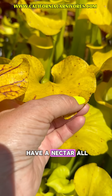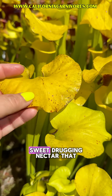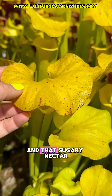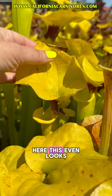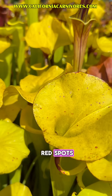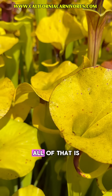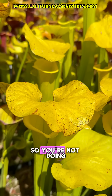These plants have nectar all along the lid in a ring — that sparkly stuff — and it's a sweet dragging nectar that lures in bugs. That sugary nectar often burns in the height of the summer sun. You can see over here this even looks like a little burn right there. You'll see these little red spots, you'll see like a line come along the edge. All of that is normal.